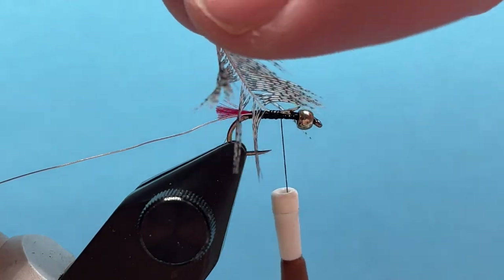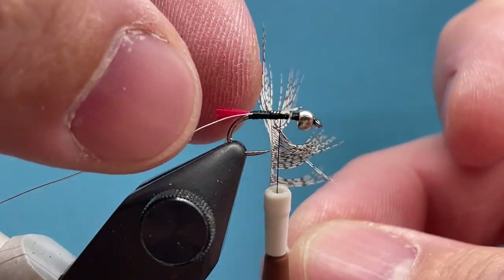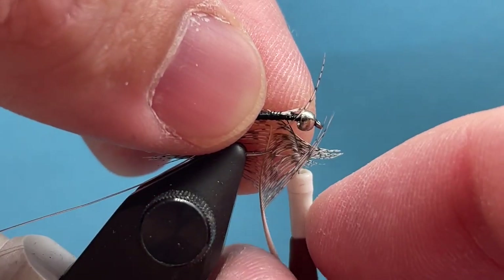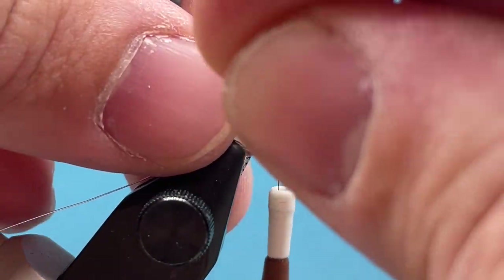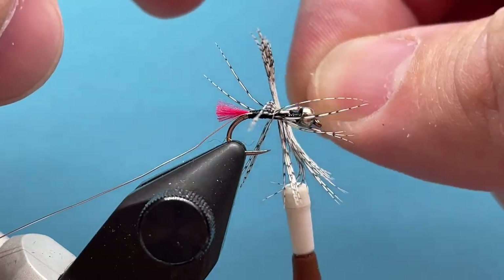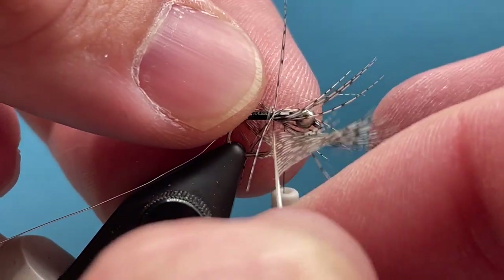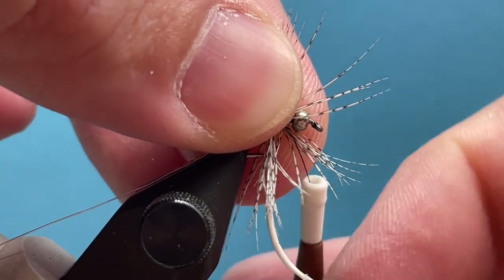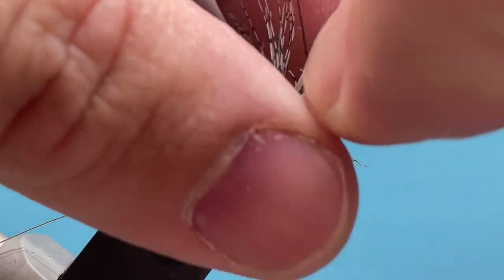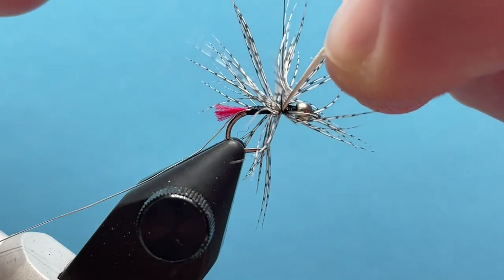Now I'm going to wrap my feather — just palmer some hackle right at the midsection of the fly. What this does is make the feather fibers more appropriately matched to the size of this hook. Otherwise if I tied this at the bead and folded the feathers back, they'd be really long fiber sticking out over the fly. I just want nice short, smaller soft hackle — it looks kind of messy right now but we'll clean this up.